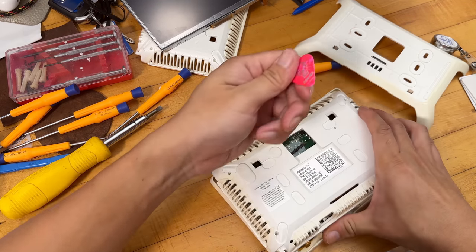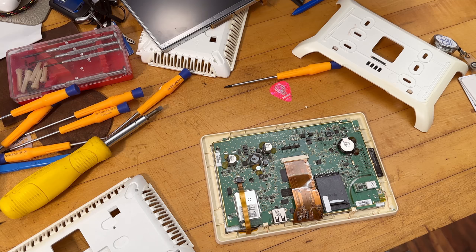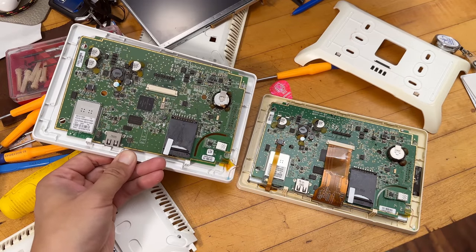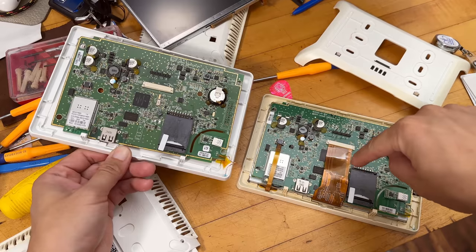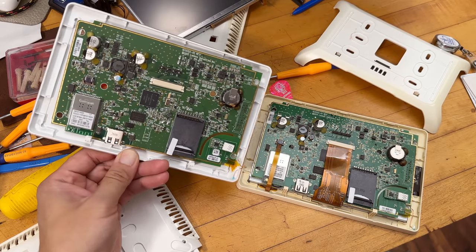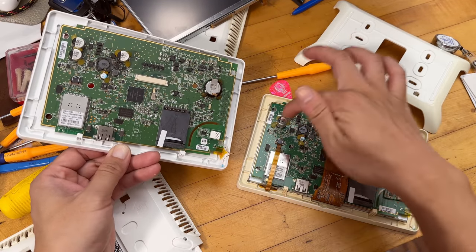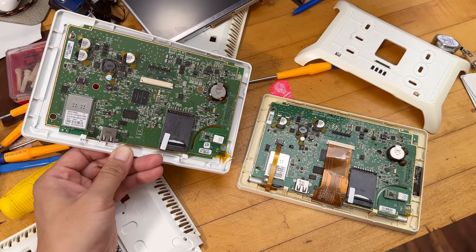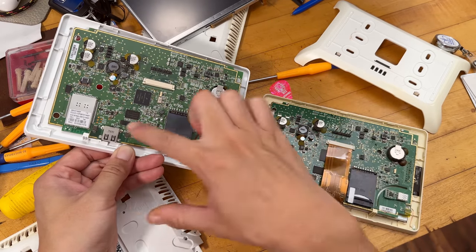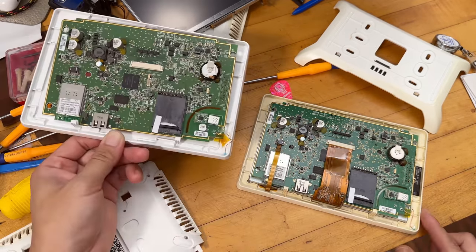Doing a quick comparison of the two boards: the backup unit had older firmware, this one has newer firmware — and they look different. The older one uses three 220 capacitors while the newer one only uses two. The newer board also has a different Wi-Fi module — the old unit had an older Wi-Fi module.